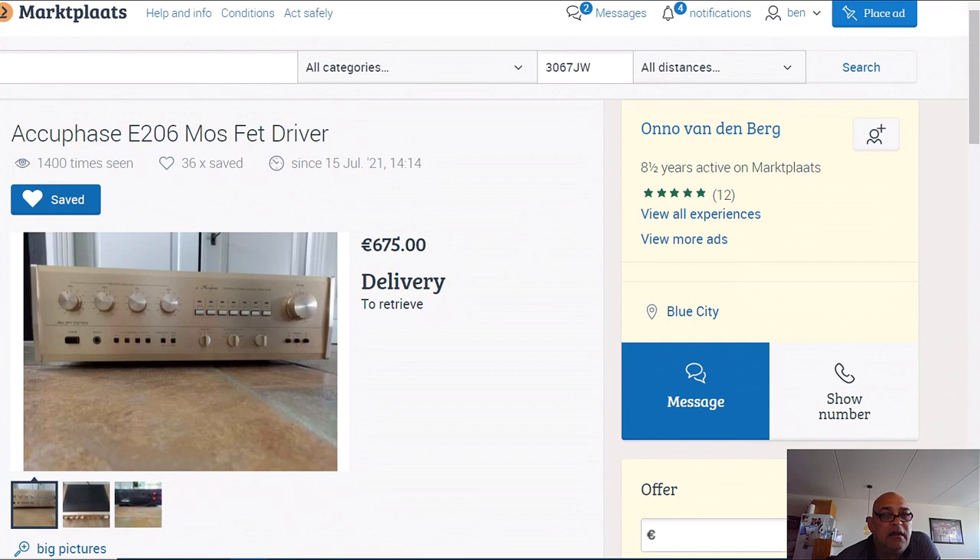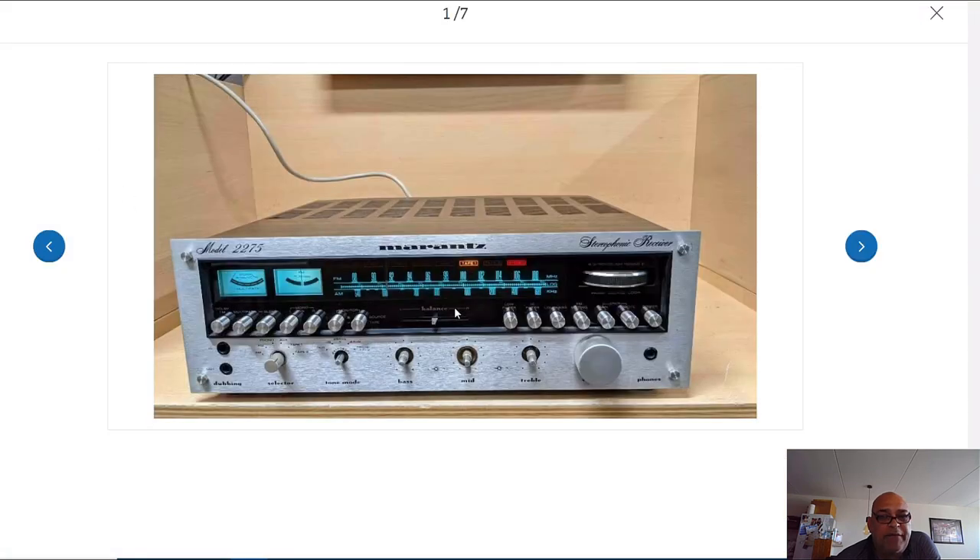Nobody has interest in buying it for 675, but they want to pay 500 euro for that broken Marantz without knobs, knowing the knobs will cost 100 euro extra - so 600 - and then the repair guy makes it 700 if lucky. This Marantz is 2x75 watts and it's a receiver while the other is an amplifier, but nowadays people can get the tuner sound over Bluetooth or Wi-Fi and don't need the tuner anymore.